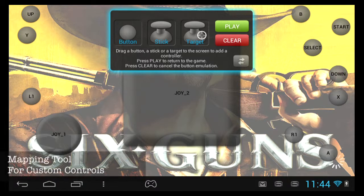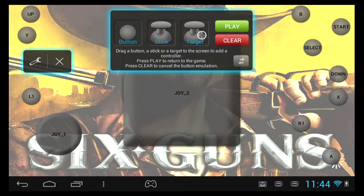One of the coolest features of the Arcos Gamepad is the mapping tool, which allows you to customize each game's controls to your liking. The setback with this is that it only works for a few games.